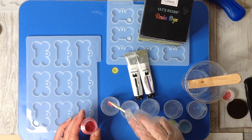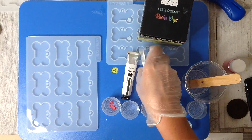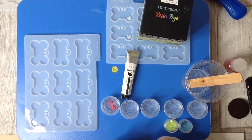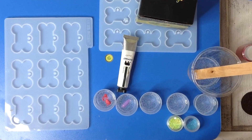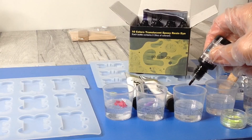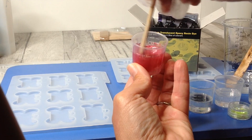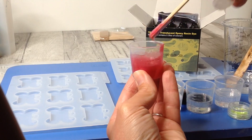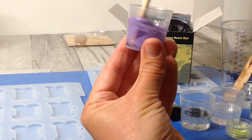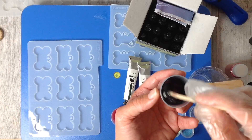Always do your research first and only proceed with a project when you have every confidence that no harm can be caused to yourself or others around you. What I filmed here was just me being creative and deciding new ways to do different things, but realizing you can't do absolutely everything you set out to do. In this project I wanted to laser engrave the epoxy resin, but after filming this and discussing further and receiving comments from subscribers, I realized this was something I should definitely not do.